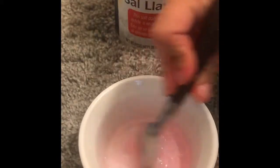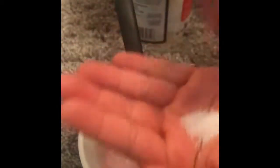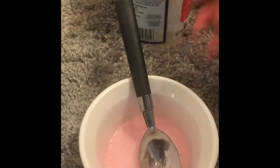So now what I'm going to do is just put some salt in my hand and then just sprinkle some. So now what I'm going to do is just mix it all up again.